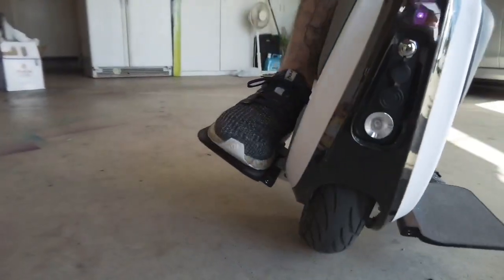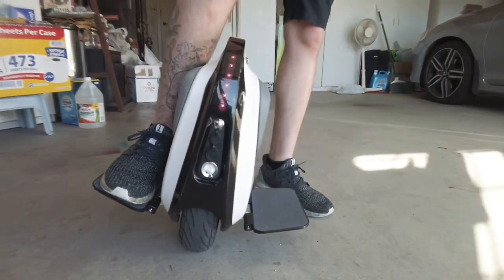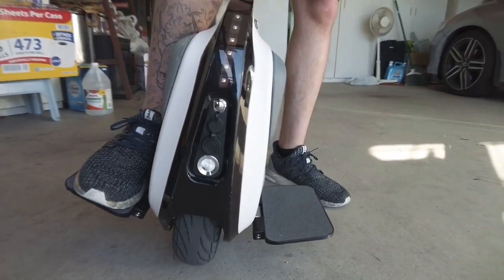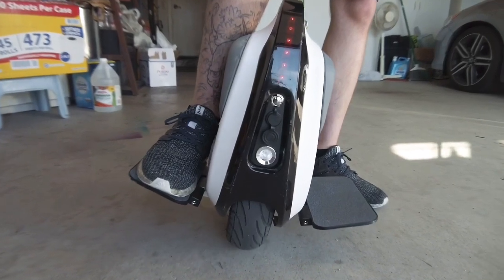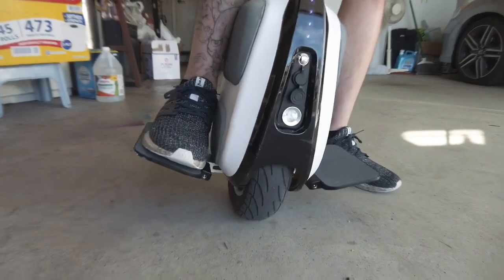And boom, there it is — it's not too bad once you get the entry pains out of your shin. It's going to be bruised for a little bit after learning to use this, but that's all part of the process. Sorry for being a little sniffly today — I have allergies, it's springtime.